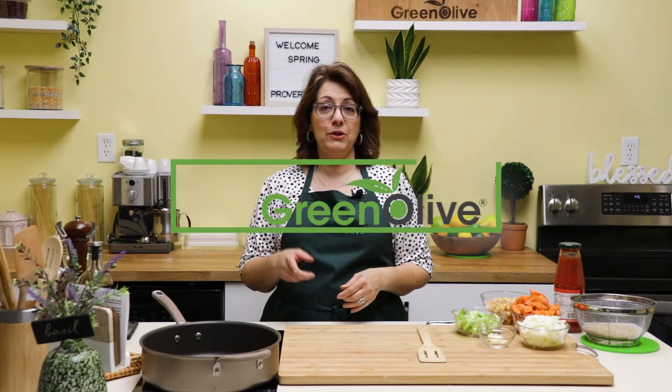Ciao, my friends. Welcome to my kitchen. My name is Lucia. I am a chef and a nutritionist. I want to help you make mealtime easy and use healthy ingredients for your everyday cooking.